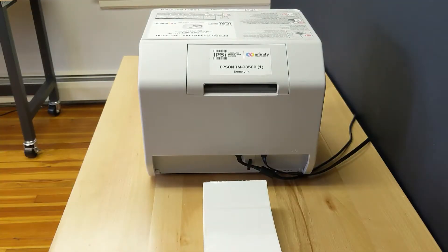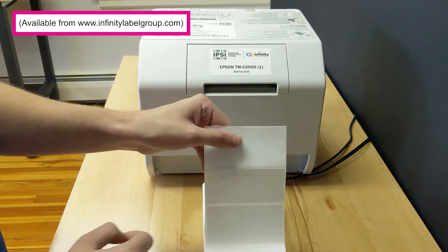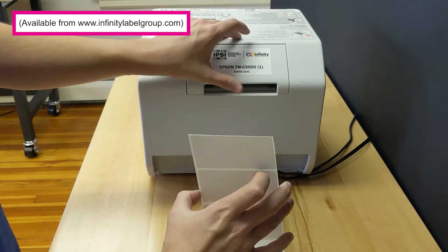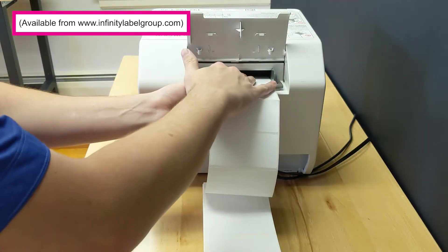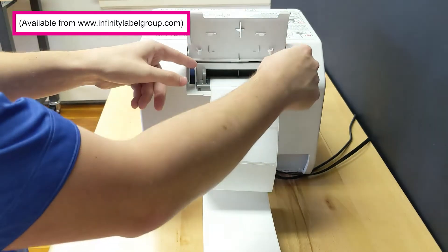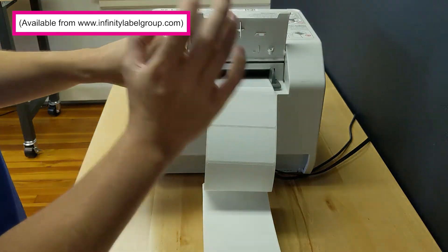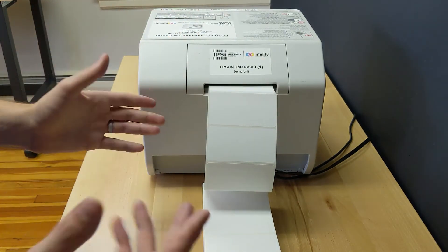Now that the plastic piece is in position we can come around to the back and using our 2x4 perforated gloss paper fan fold labels, open this back cover, insert the labels until the printer accepts them, and then we can use this blue latch to close the media guides so they fit snugly around the labels. Close that cover back up and you're ready to get printing.